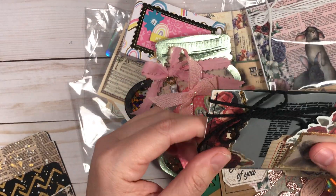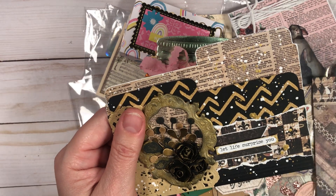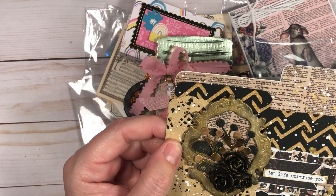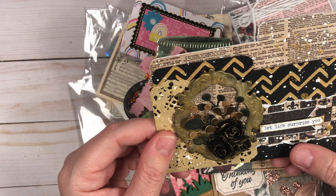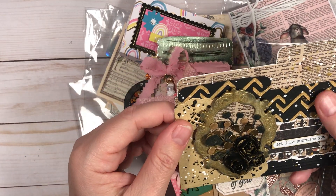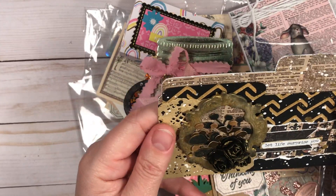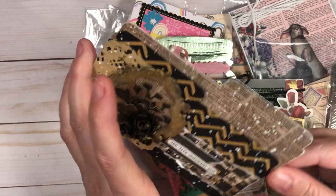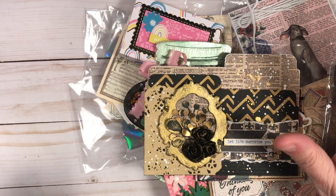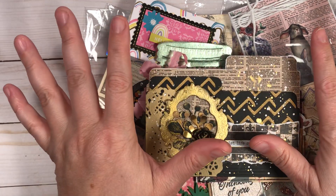This last project used that vintage collection. I used a black mini file folder — here's some of the word print, some of the floral leaves, another sheet of paper, and then I used some texture paste with a stencil right there. I just made a little file pocket that can go in a scrapbook to keep tickets, tags, whatever you want to put in there. It's your project.